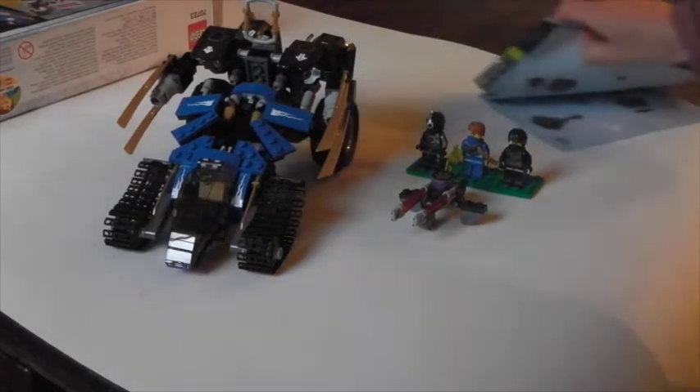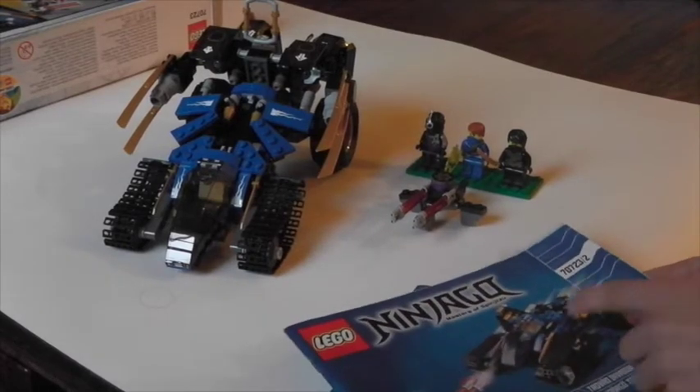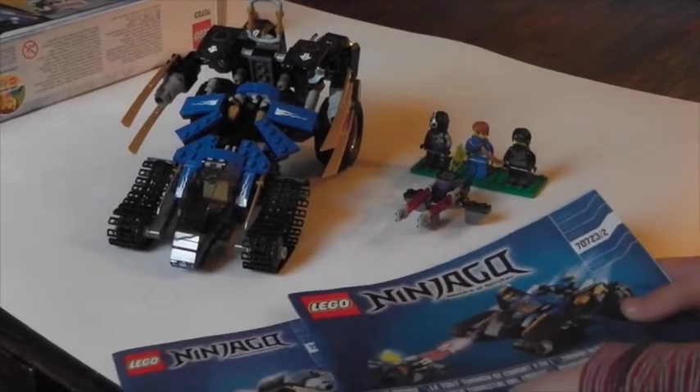I'm just going to show you these instruction manuals here. As you can see, you've got Jay's Thunder Raider and Cole's Earth Mech.